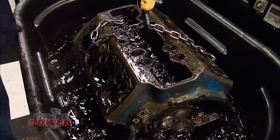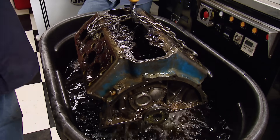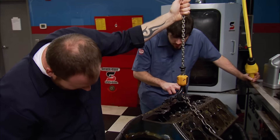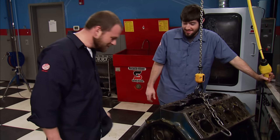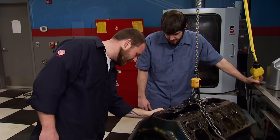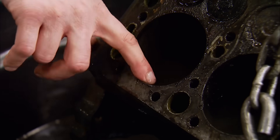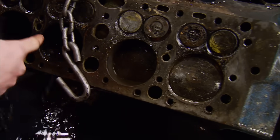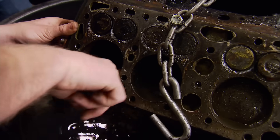We're back and anxious to see the results of our overnight soak. I see bare metal in a lot of places — that's pretty cool. You can still see the actual machine marks on the deck surface. Look at the top of the pistons. It's just coming off with your finger now. Yeah, the paint's even coming off.